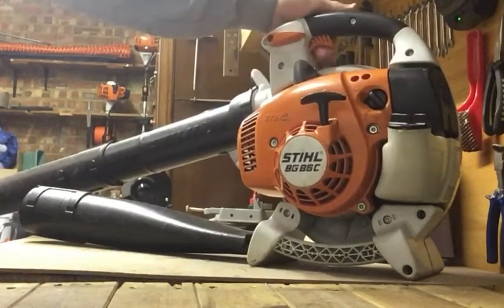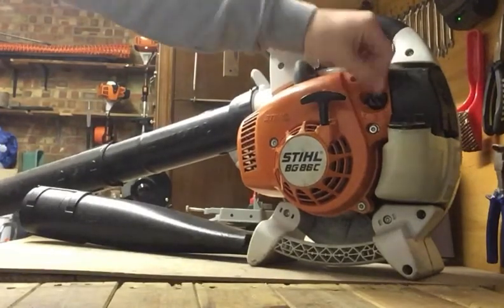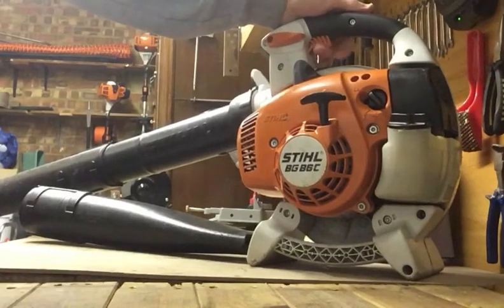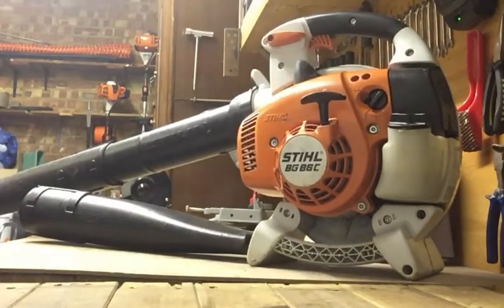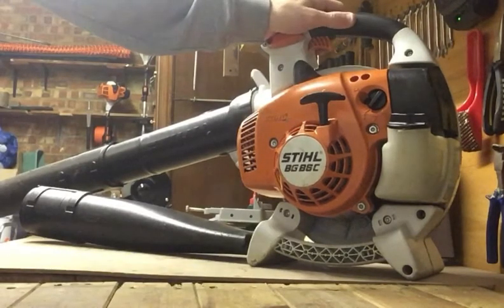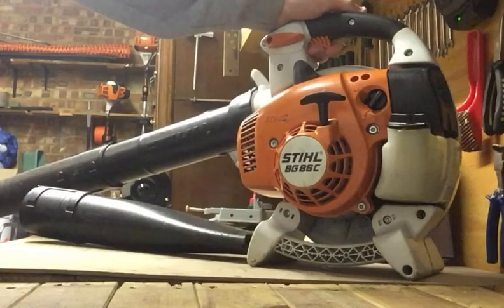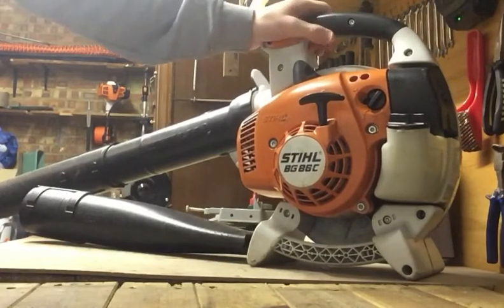It has an auto return choke as well. Put it on choke, prime it, and then when it runs just flick it and it will automatically put it on to run. It's ridiculously easy to start — it can literally take probably 20 seconds to start it, and then within a minute you can go full power. Absolutely brilliant.